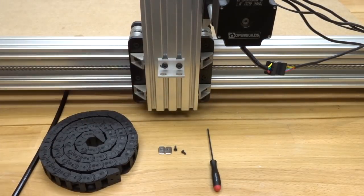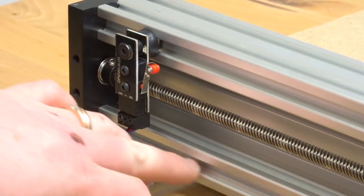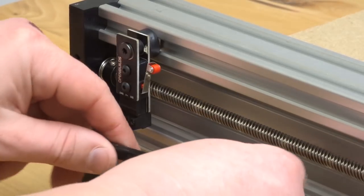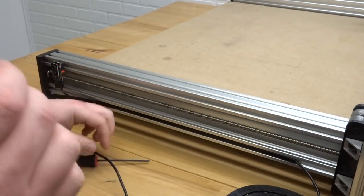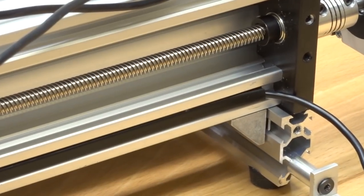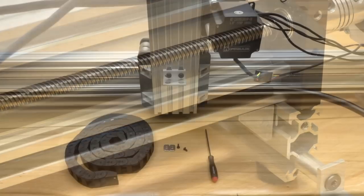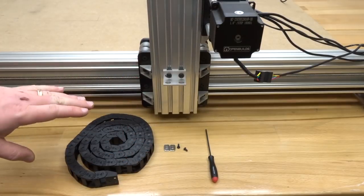Once the double L bracket is in position, turn to the left side where our micro limit switch is. Take the three-conductor wire and run it through the bottom slot accompanied by the slot cover cut to 930 millimeters. Slide it all the way down the track. Run the additional length through the gantry plate and finish by sliding the slot cover all the way down. On the right side you should have just enough room so the wire comes out and runs to the back of the machine with the rest of the additional wires.